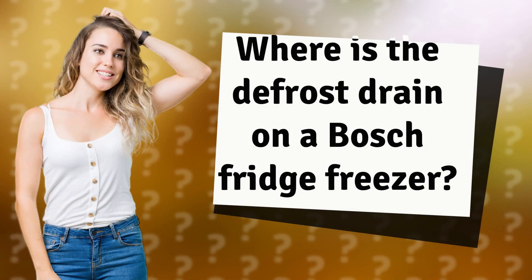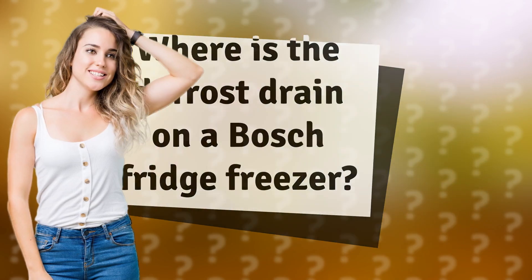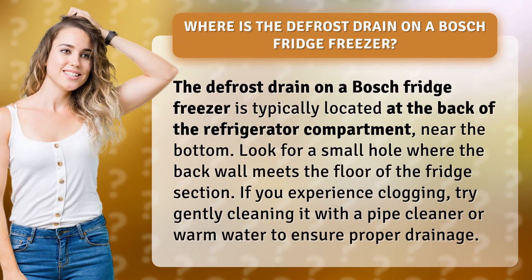Where is the defrost drain on a Bosch fridge freezer? The defrost drain on a Bosch fridge freezer is typically located at the back of the refrigerator compartment near the bottom. Look for a small hole where the back wall meets the floor of the fridge section. If you experience clogging, try gently cleaning it with a pipe cleaner or warm water to ensure proper drainage.